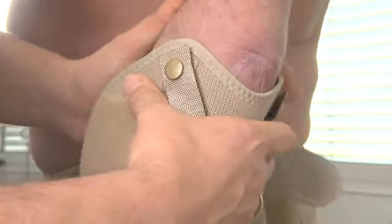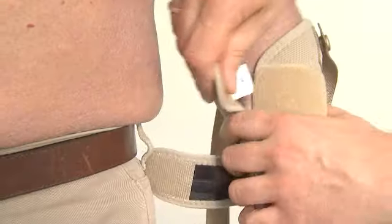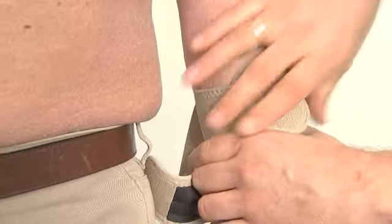Support the patient's arm and apply the lower part. Make sure that the textile leaves the olecranon free. Close the velcro.